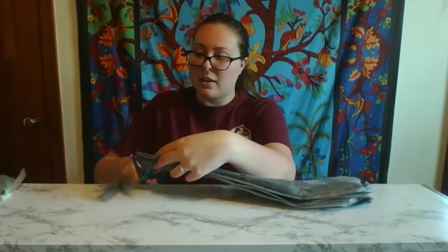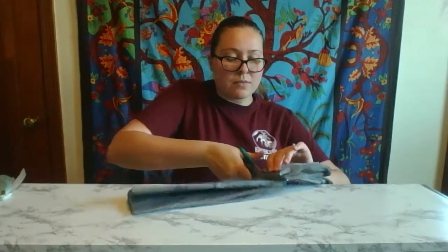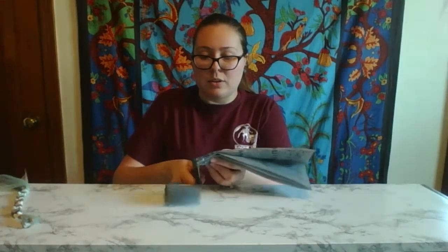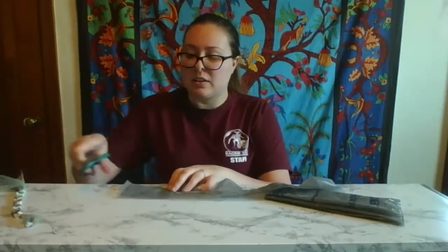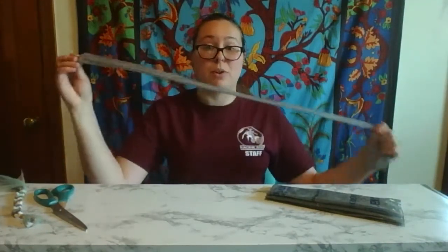Go ahead and cut it nice and straight. Now we're going to cut the strips that we're going to be making the bracelets out of. You can do these anywhere from one to two inches thick depending on how wide you want your bracelet to be. Once you end up with a piece like this, you can unfold it and it's kind of a loop shape. Just take and snip one end and now you have a nice long strand, and this is what we're going to use to make our bracelets out of.